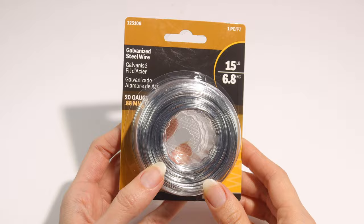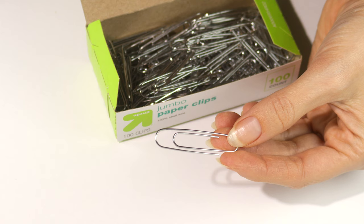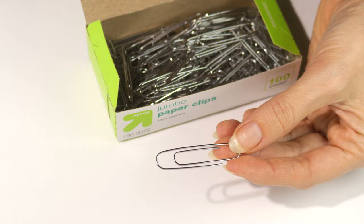You can find this wire at your local hardware store. I got the 20 gauge, which I think is the perfect thickness — it's really bendable, which makes it easy to work with. If you're going the paper clip route, you want to try to find them without a coating. A lot of them have a coating; you can remove it, but it's just kind of annoying.